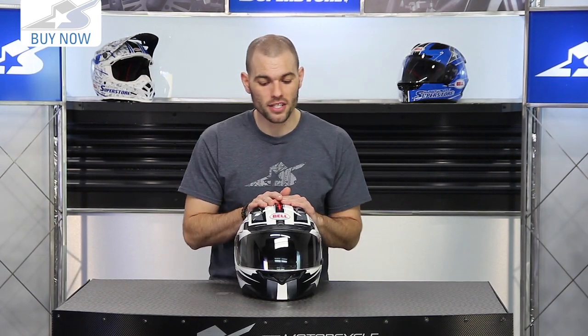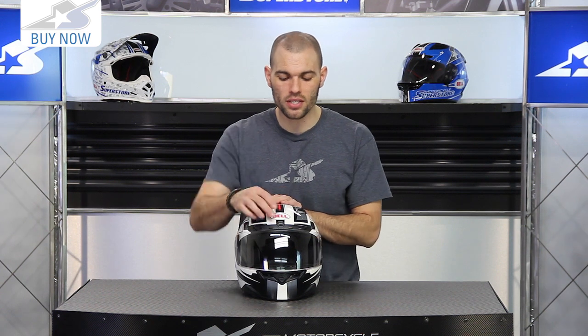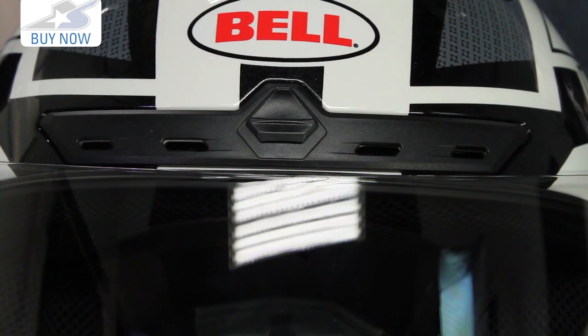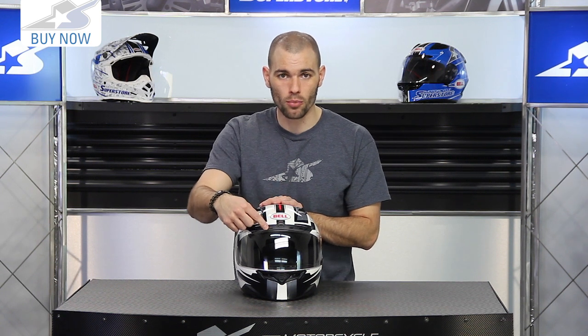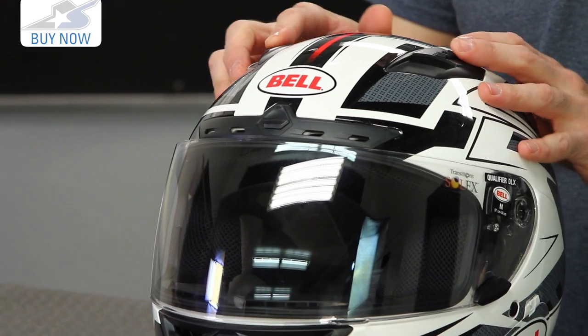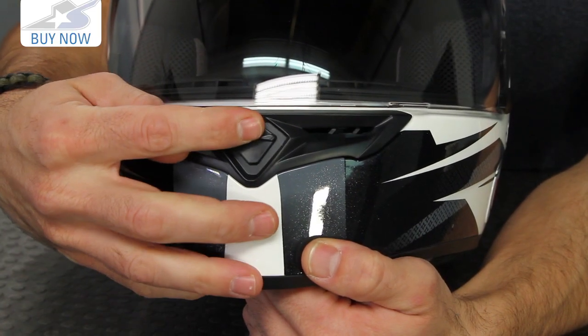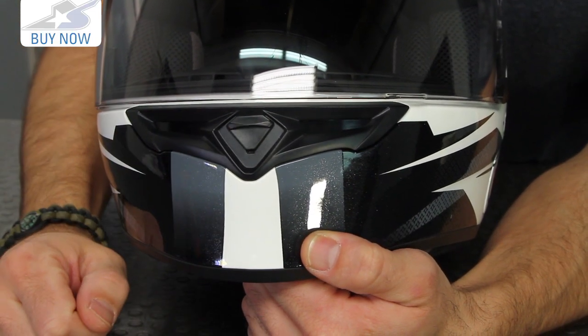It's available in solid colorways or in graphics. Some of the other upgrades include the addition of this brow vent — I love to see more venting options, you can really never have enough — so that's going to help pipe more air in. You're also going to see the standard vents up on top of the forehead. Both of these are adjustable, and the same thing happens down on the chin bar, which is adjustable as well.